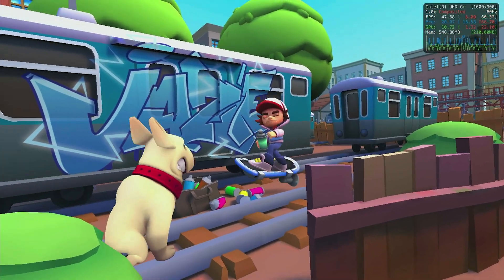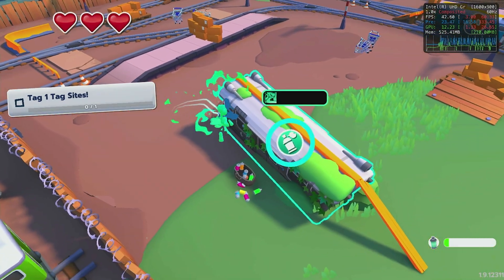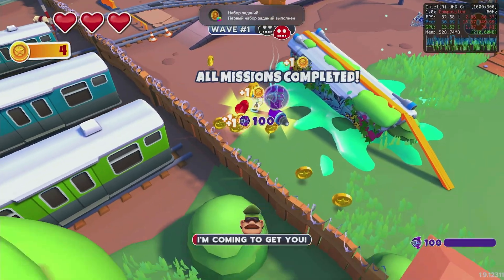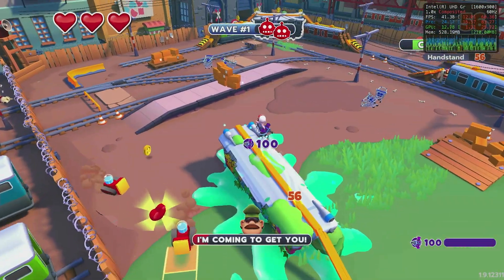Subway Surfers runs at a stable 50 FPS until a bunch of robots spawn in and make the framerate go as low as 30. Granted, lowering the resolution does improve gaming performance if you don't mind playing in 720p.